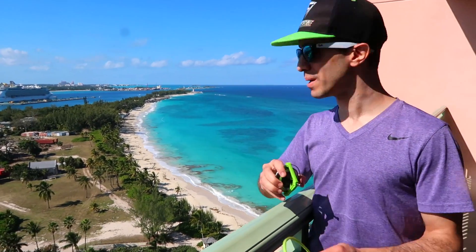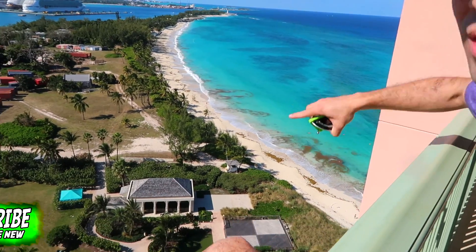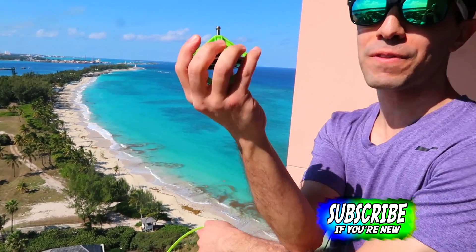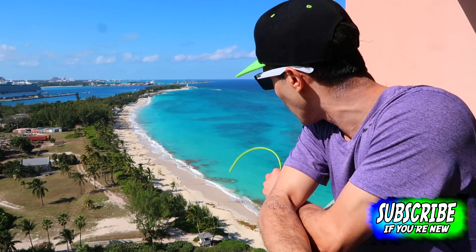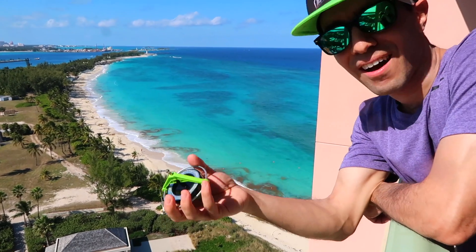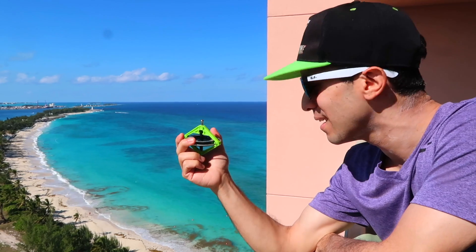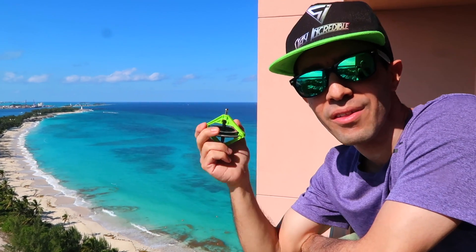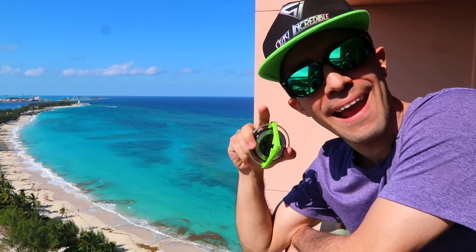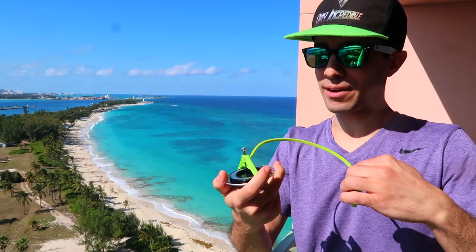Now we can actually test the gyroscope in tons of different spots. We're gonna make sand castles — mountains of sand — see if this spins. We're gonna go to the palm trees, the pool, look all around and test this in the Bahamas. Let's see how this is gonna spin and work in another part of the world — the opposite end. Let's test this out right here.